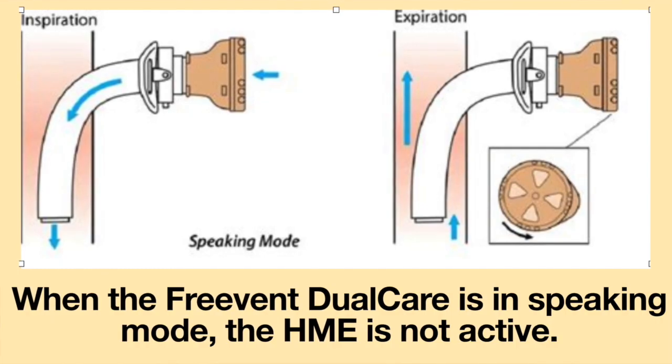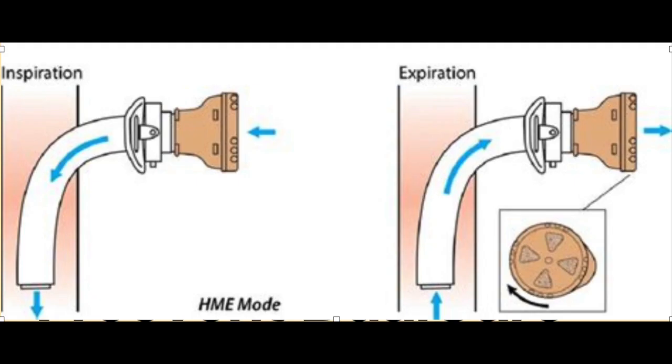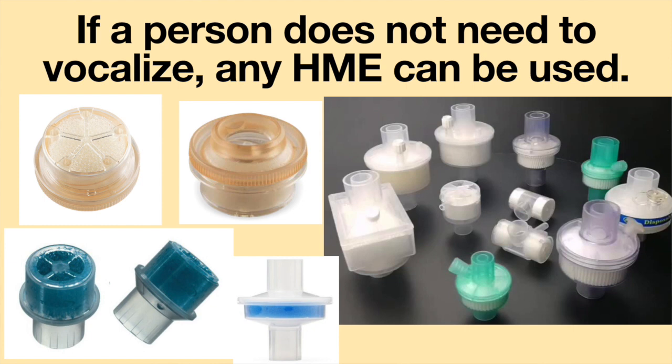When the FreeVent Dual Care is in speaking mode, the HME is not active. The FreeVent Dual Care is put into HME mode by twisting the lid of the speaking valve until it clicks into position. In the HME mode, the breathing resistance is lower compared to the speaking mode. If the person does not need to vocalize, any HME can be used.